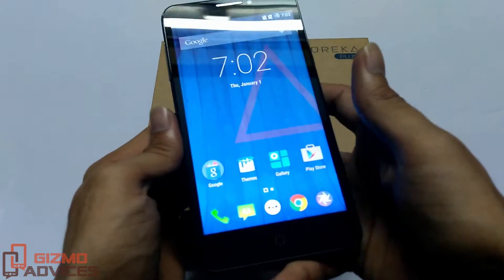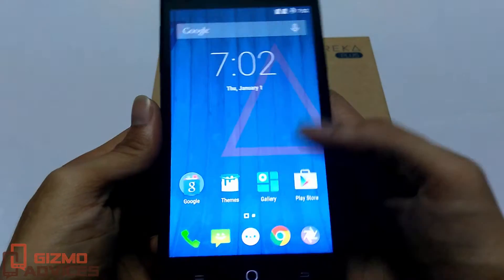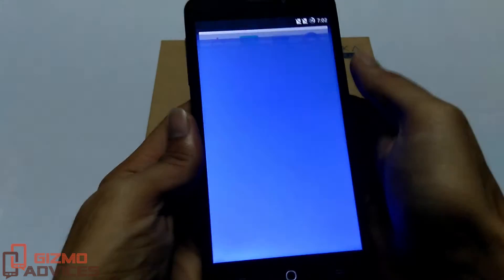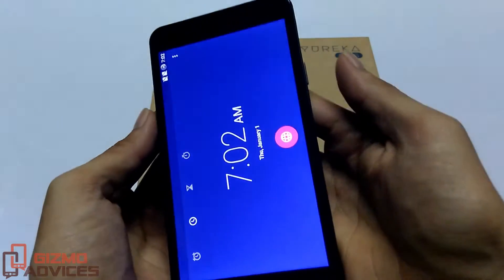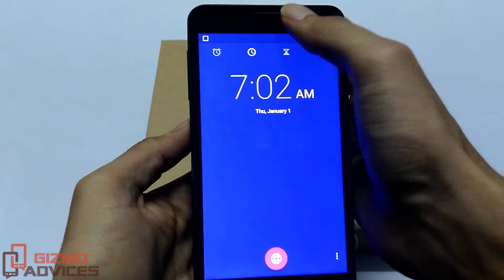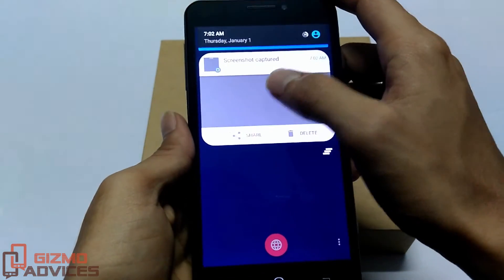First of all, let's proceed with the hardware keys method. Navigate to the app or the screen whose screen capture you want to take, and press the volume down and the power button at the same time until you see the screenshot animation. You will receive a notification regarding the screenshot.